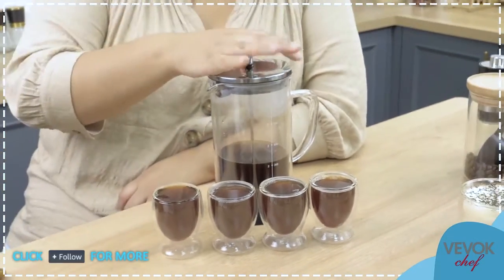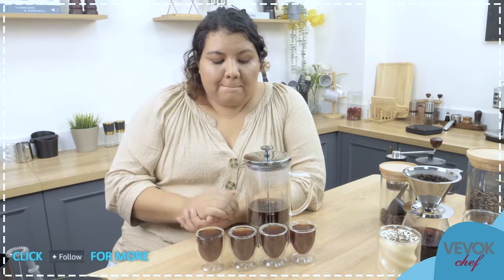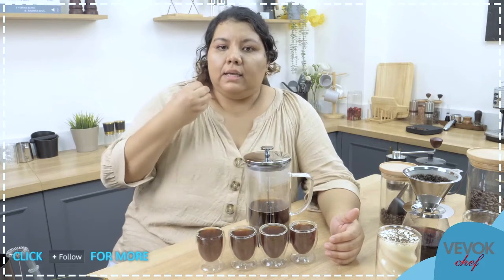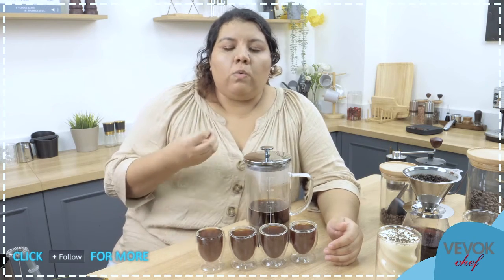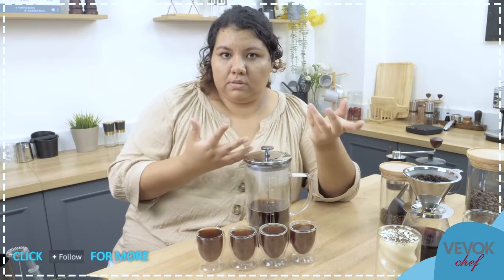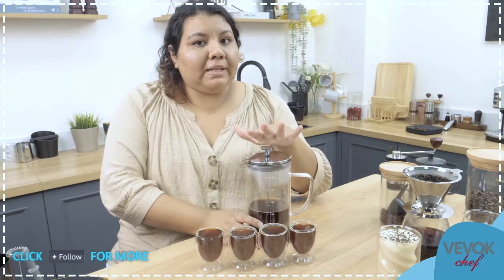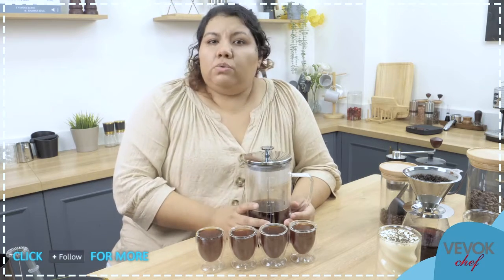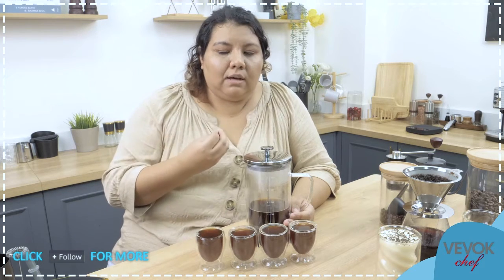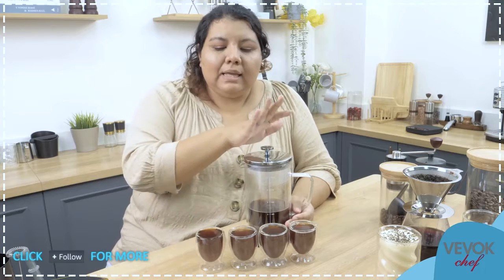We have some bubbles on top, and the French press still has about two cups left — we prepared four in total. The coffee is very deep in color, very strong, and it smells amazing. The flavor will depend on how hot the water was, how coarse or fine the grind was, and how long you let it brew. Remember — let the coffee brew in the French press for up to four or five minutes. Over five minutes you start to get a very bitter coffee. We want it strong but not overly bitter.